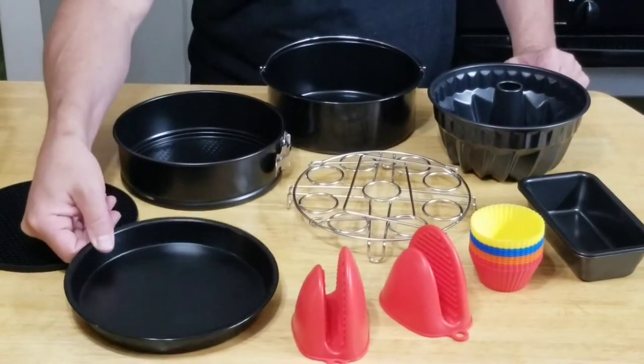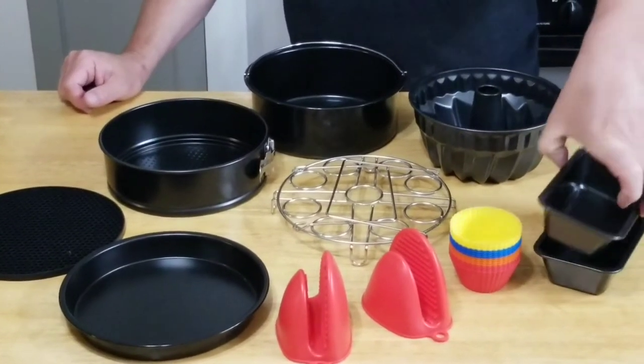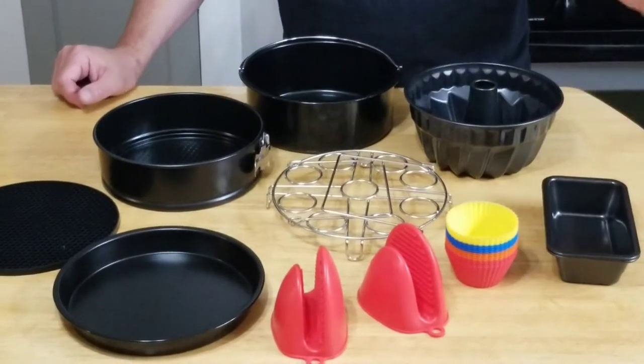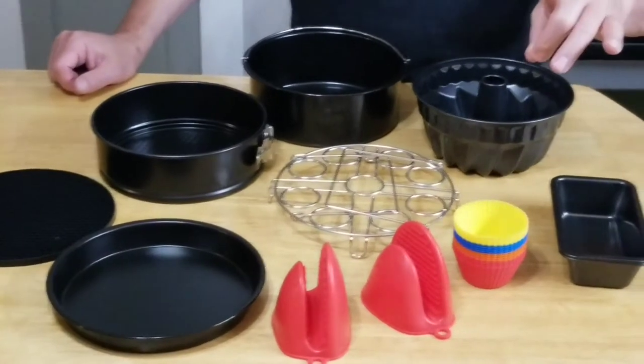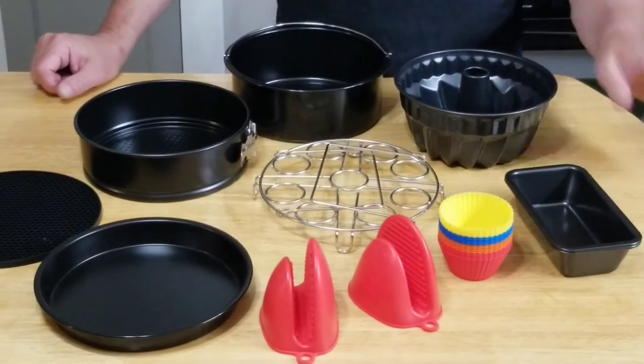You get a seven inch pizza pan and you get two mini loaf pans. These are great — we make pistachio bread in these. I can't wait to try them in the Instant Pot. Pistachio bread is absolutely awesome.